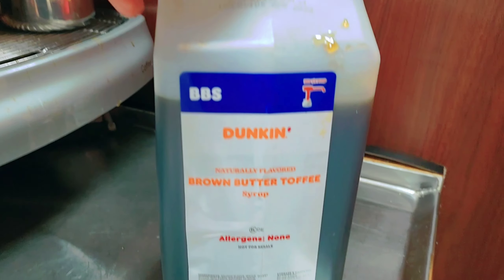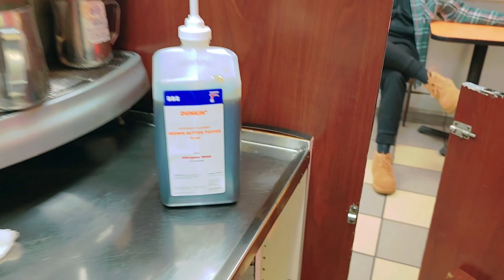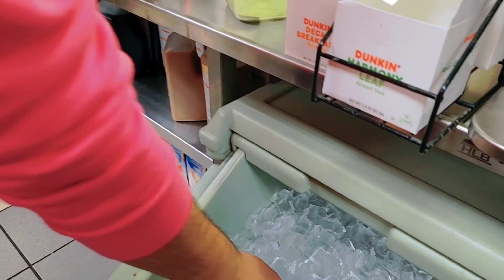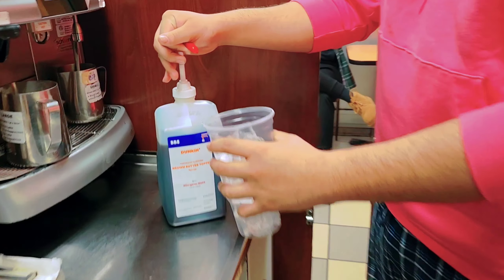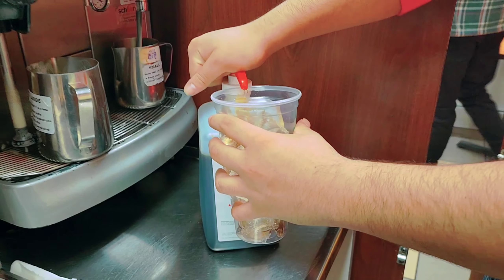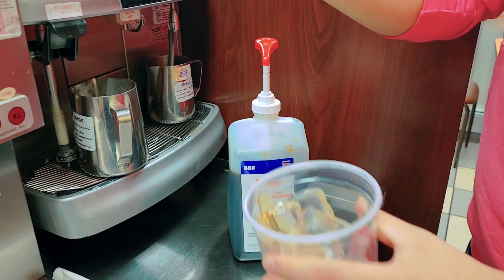Today we are making the brown sugar toffee latte. It's a large iced, so you take ice first. Now we need four pumps — for a large, right? Yeah, large four pump brown sugar toffee ice latte.